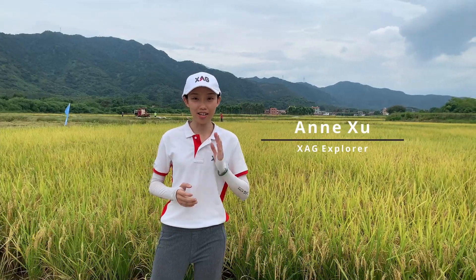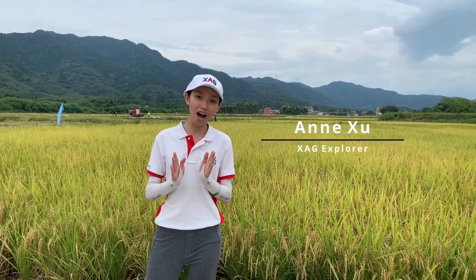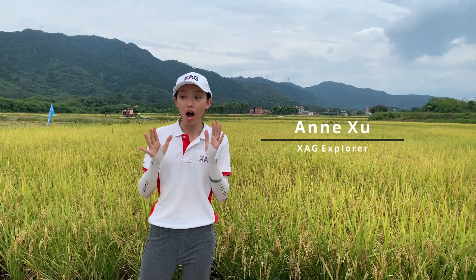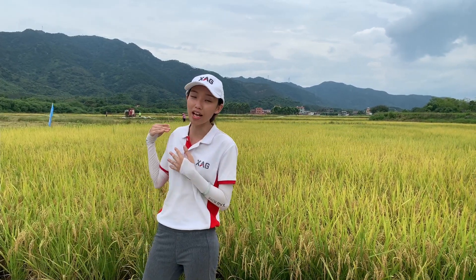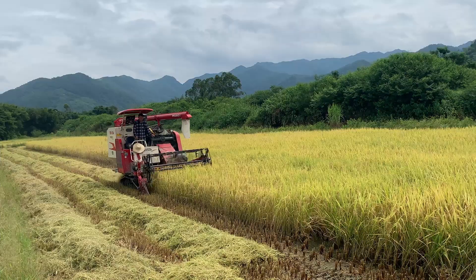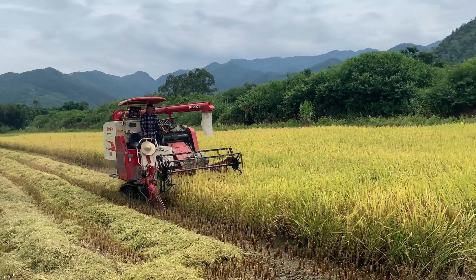Hi, this is Anne from XAG. Here we are today celebrating the harvest of the most consumed food crops in China, which 100 days ago we planted the first season of rice in this very field. This paddy field is located in South China and was planted back in March this year.